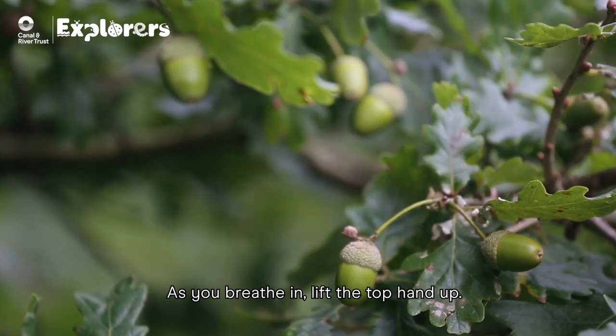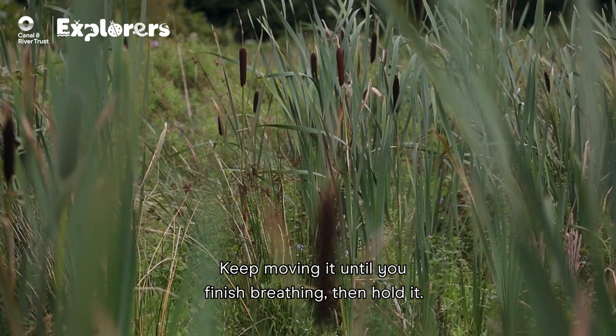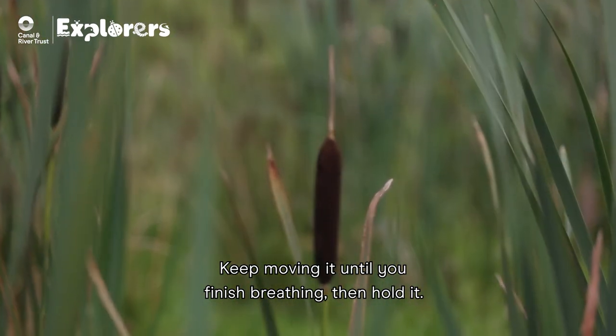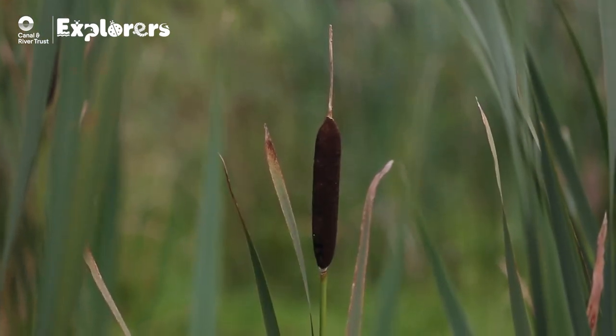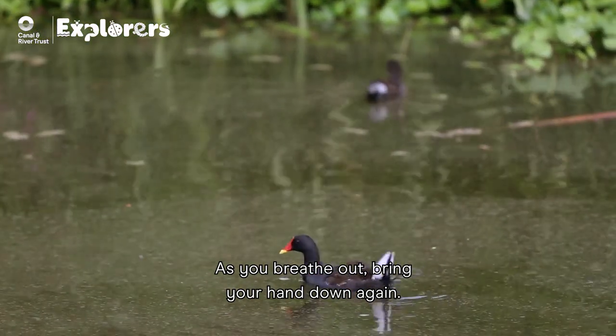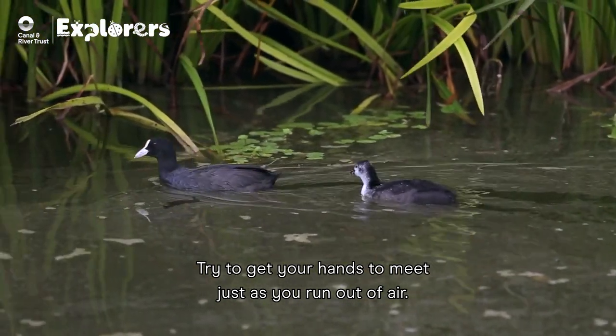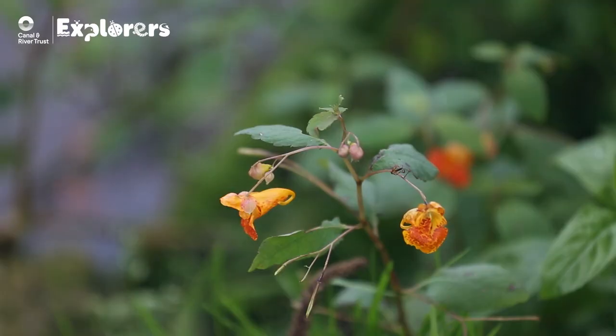As you breathe in, lift the top hand up. Keep moving it until you finish breathing, then hold it. As you breathe out, bring your hand down again. Try to get your hands to meet just as you run out of air. Repeat this twice more.